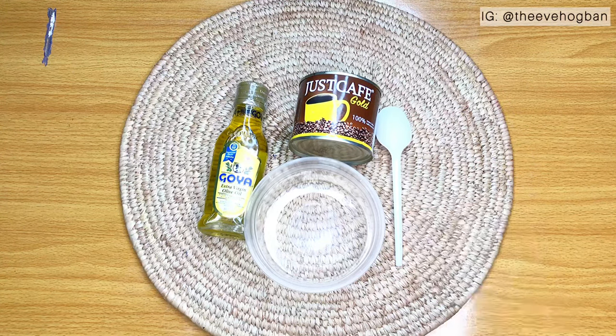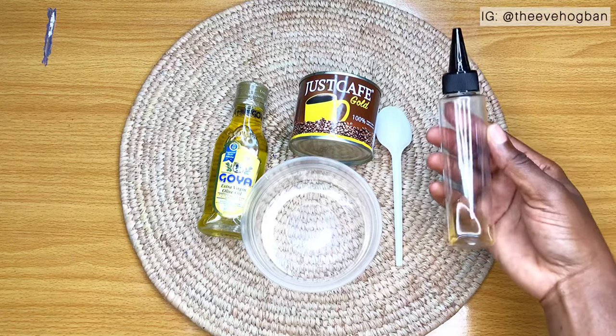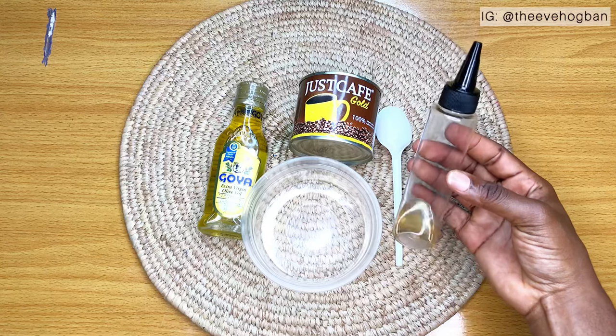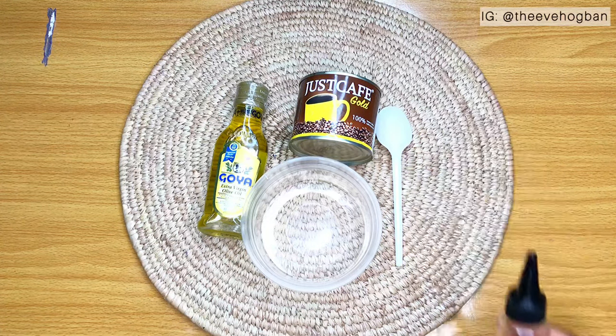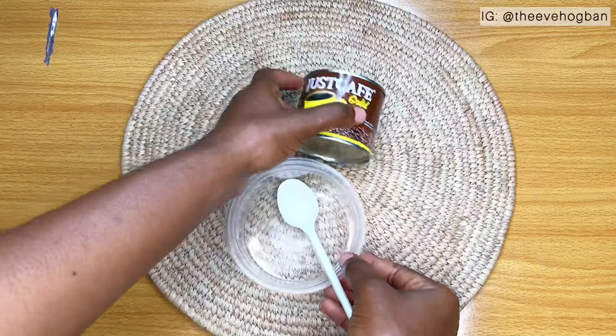Then I have my transparent bowl, a plastic spoon, and my oil applicator bottle. This is just some oil in the oil applicator bottle — I'm not going to get rid of that. In fact, I'm going to add it to the new oil that I make. So once I clear this out, I'm going to get to preparation.